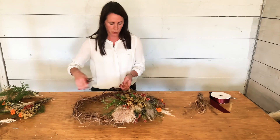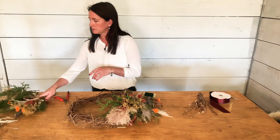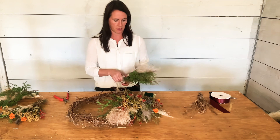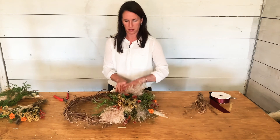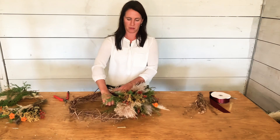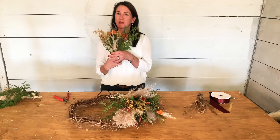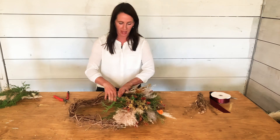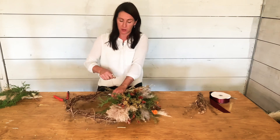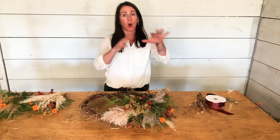I trim off a few of my little dried tails on the end, keep my wire on the outside, and put in my fourth bundle — something a little bit bushier. Then I go for my fifth bundle, which has some lavender in it. The sweet Annie mixed with the lavender smells incredible, and that arborvita smells so good too.